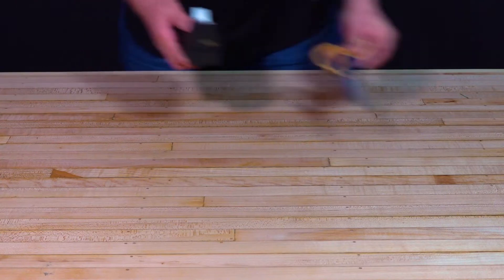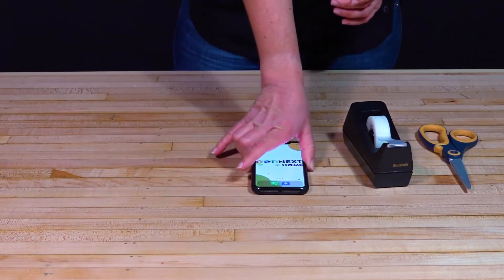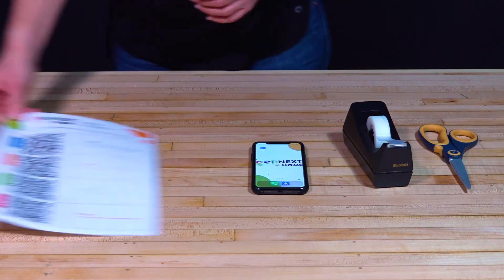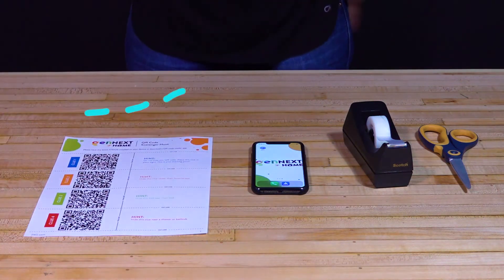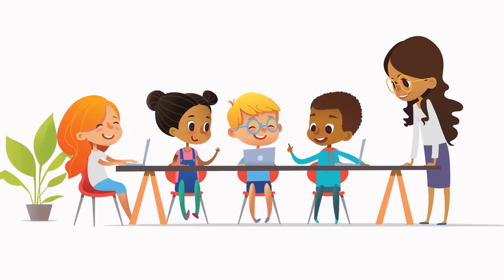First, let's gather all of our materials. You're going to need scissors, tape, a smartphone, our official GenNext QR Code scavenger hunt worksheets, access to a printer, and a friend or party to participate in your scavenger hunt.